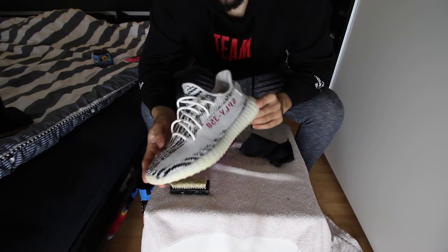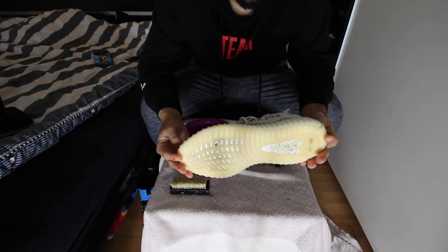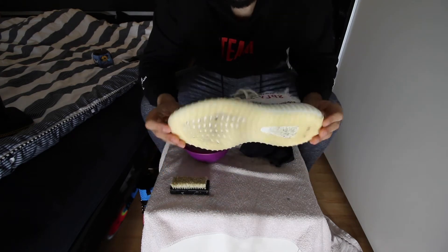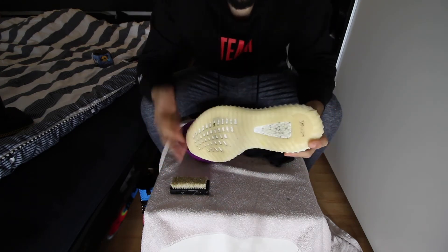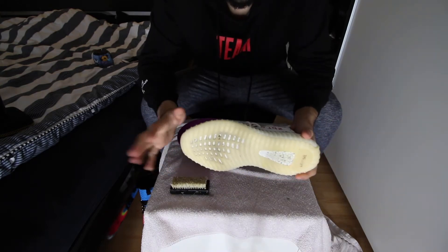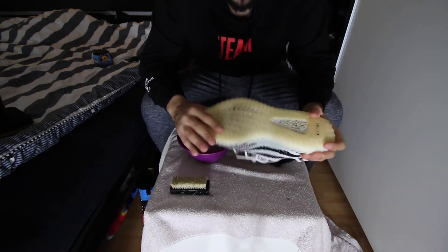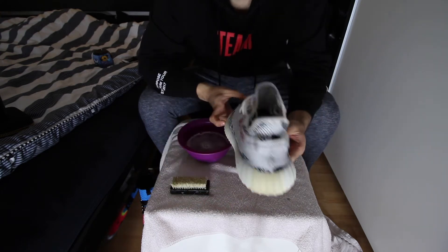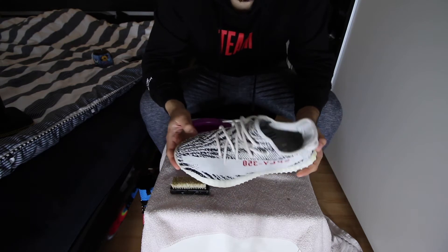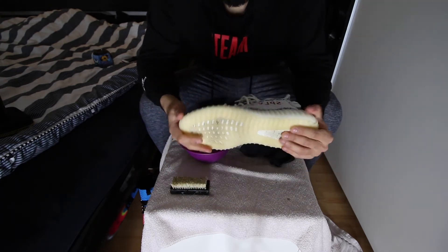I need to let them dry, but on first look after cleaning, they still look a little wet. They look brand new though — you can actually clean more if you want. I went quick, but the upper is just perfect again, looking like new. I'm happy with the result. Moving on to the second shoe now.